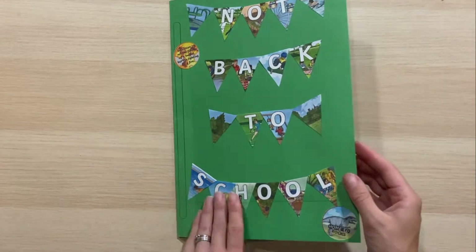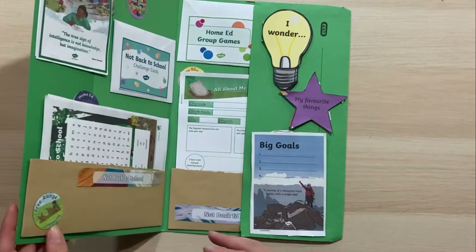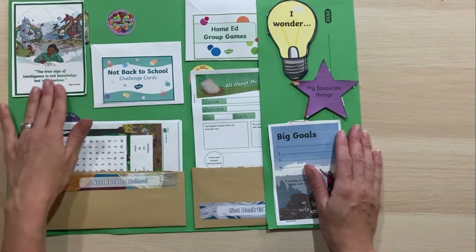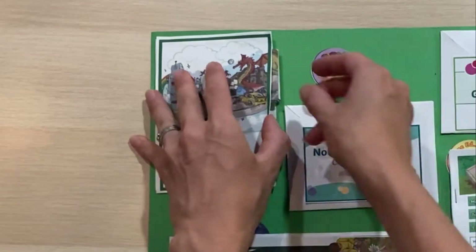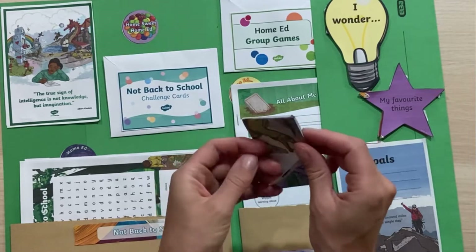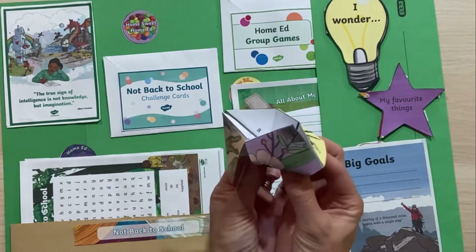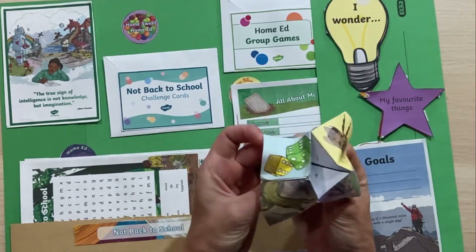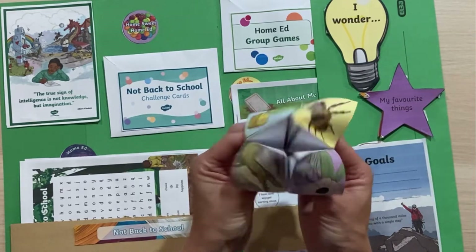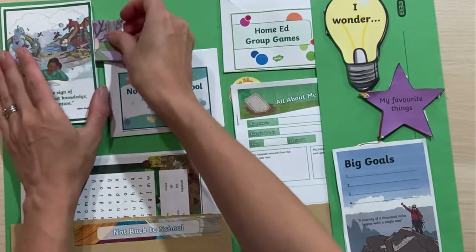Inside, this is just a normal A4 folder but with a piece of card added to extend it. We've got some inspirational quotes, and hidden behind that we have the not back to school week fortune teller, which you can download from our website. Here's the fortune teller — you can have lots of fun with it, and I've tucked it away in an extra secret pocket.